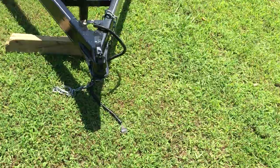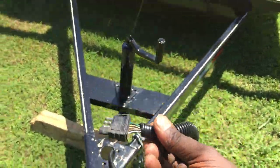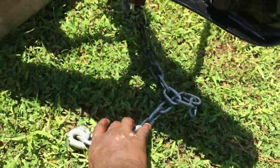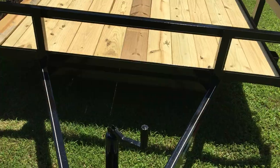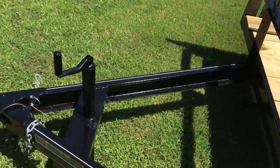Right here it's got all the lights and everything — capability for a four-pin light hookup. It's got your safety chains on it and it's got a coupling for a two-inch ball.